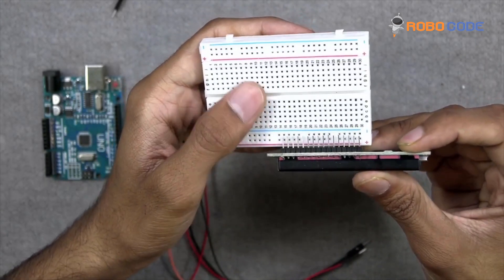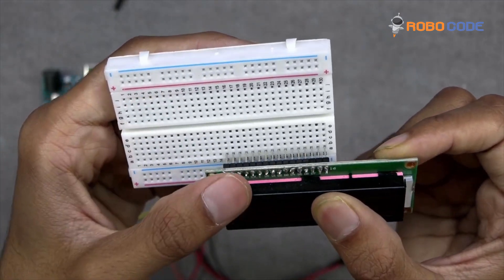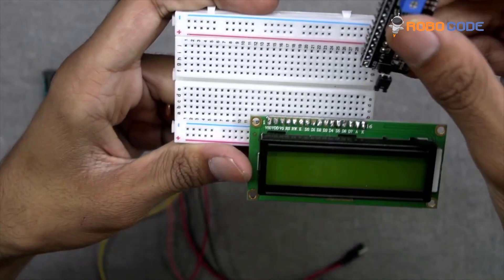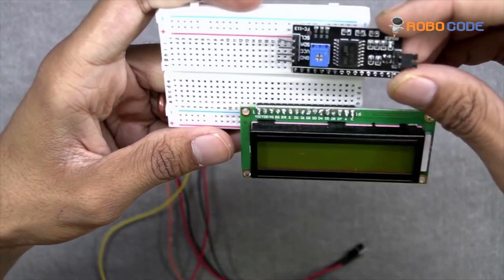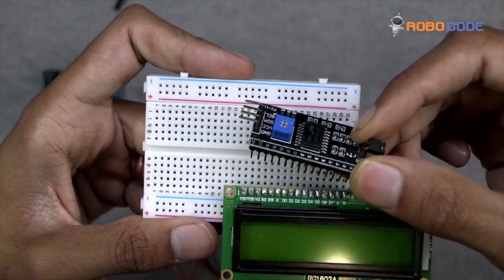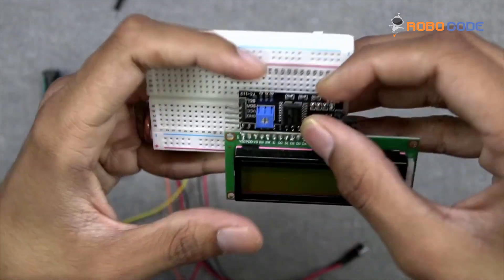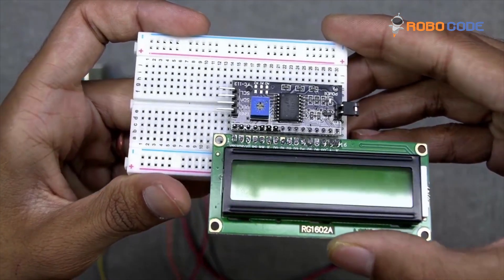Now we will take the breadboard and the 7-segment LCD display and insert the display into the breadboard as you can see. Then we will take the I2C module and insert it at the same point where the 7-segment LCD display is inserted.